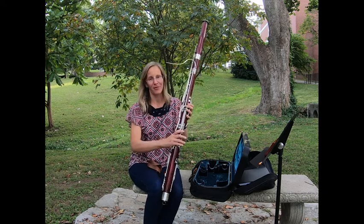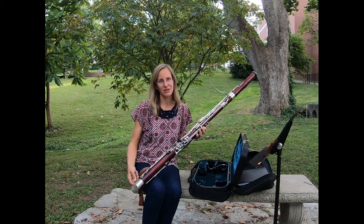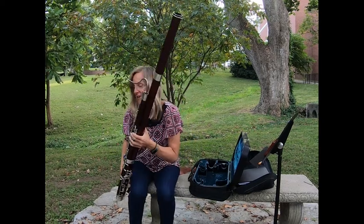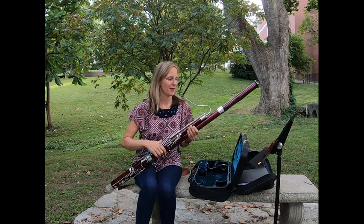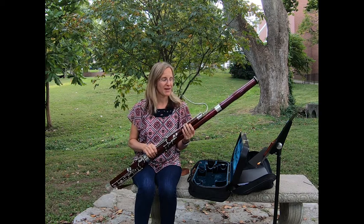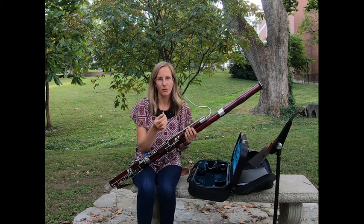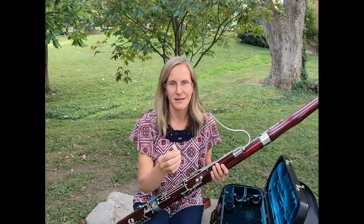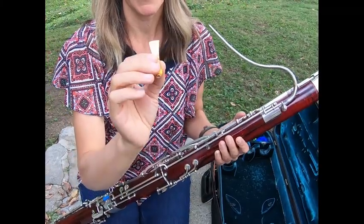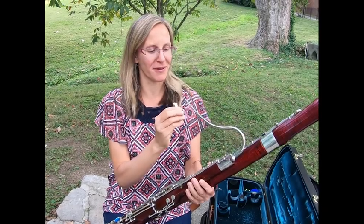Since this is so big I can't play it just with my hands alone. I need some help, so I'm going to use this which is called a seat strap — it's just going to go on the bottom and it helps take some of the weight off my hands. And I just sit on it like that. So if I try to play my instrument right now you don't hear anything, and that's because I need something to vibrate. So I have over here a reed. This is a double reed, which is different than the saxophone or the clarinet. And this reed I can actually play all on its own. It makes kind of a funny sound — we call that a crow. It sounds a little bit like a bird.